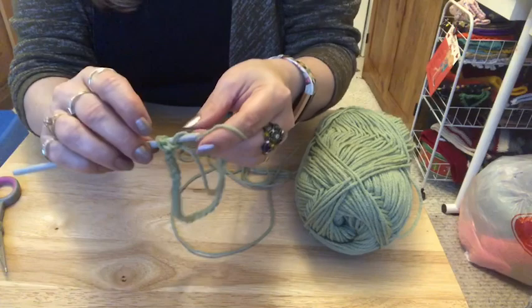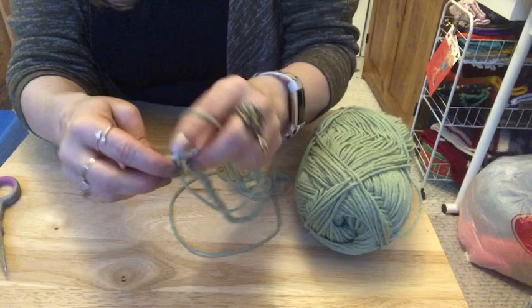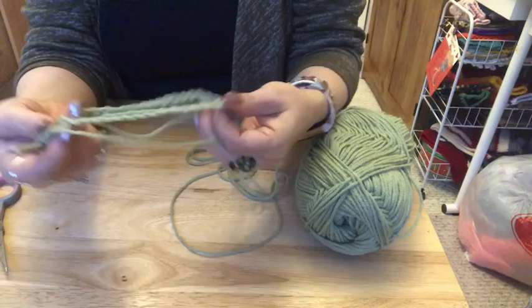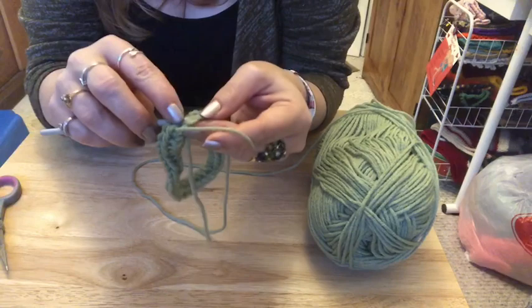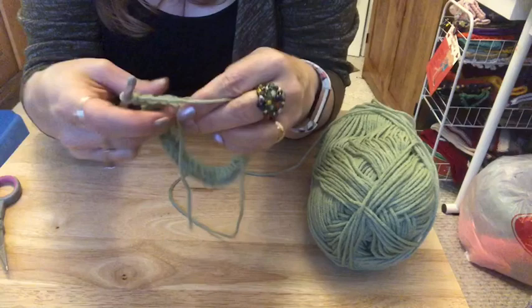To do a half double crochet: yarn over, into the chain, grab your yarn, yarn over and through all three loops. Do this until you have 40 stitches. Once you have your 40 stitches, go into the second chain from the previous round and slip stitch. Then chain up two. We're going to do five rows of this.